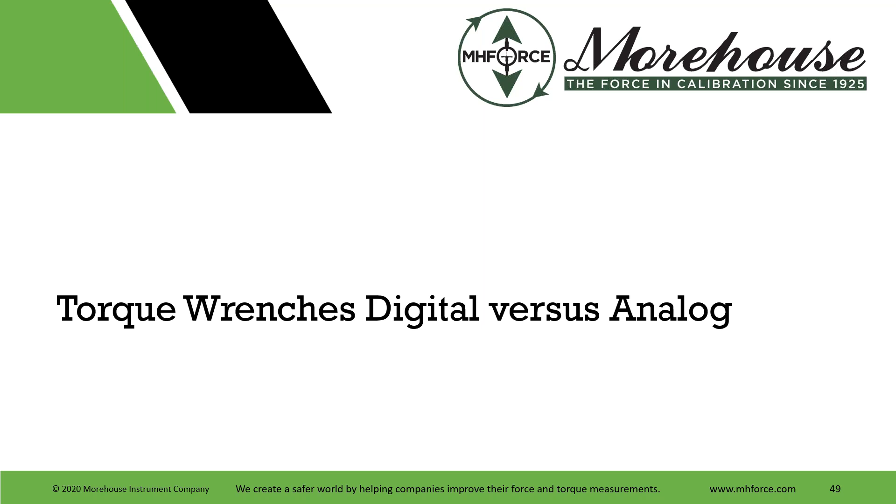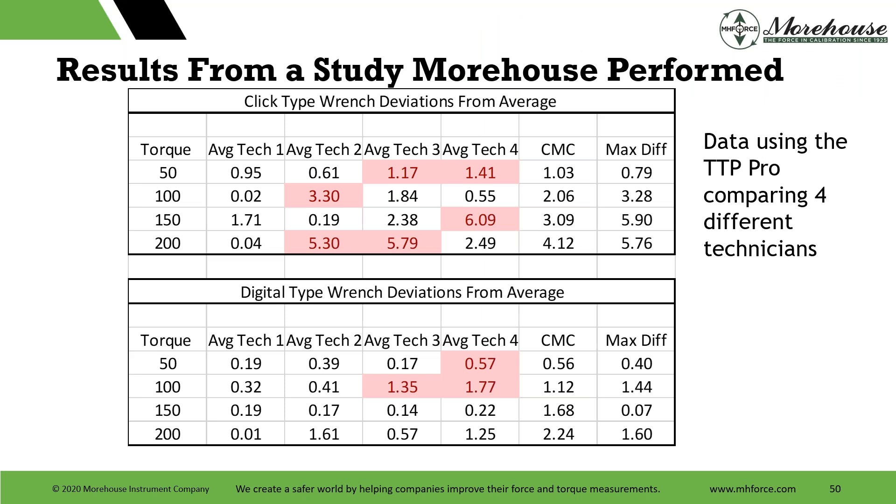We had the privilege to work with different wrench manufacturers through an NCSLI airline committee controlled proficiency test. We set a wrench, had a TTP Pro transducer, a click wrench, and a digital wrench, and went through tests with multiple techs. We asked: what's better, the click type or the digital? Looking at the data — taking averages and deviations from average, and calculating CMCs using the five Rs — we found that at 200 pound-feet, the click type gave us 4 and the digital gave us 2.24. That digital wrench is supposedly four times better than the click-type wrench.